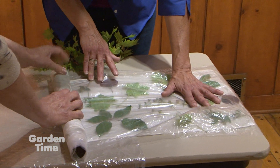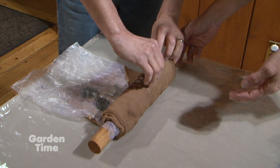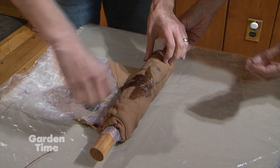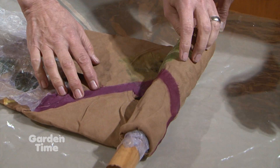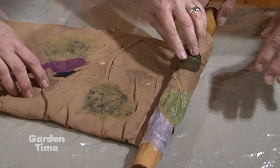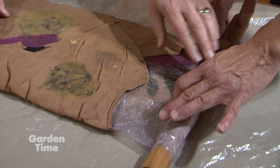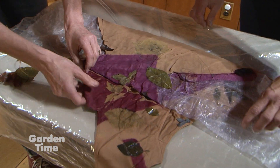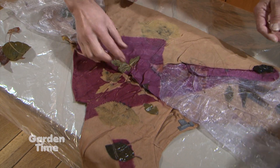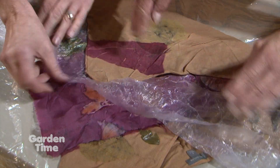We're going to unwrap a piece that has already been processed. We've taken the string and plastic off, and now we'll see how everything turned out. Here's a sweet gum leaf — look at that, very cool! Anna added a dye carrier cloth using lac, which comes from an insect and is also what shellac is made from. The dye color it produces is a beautiful brilliant burgundy, and the leaves are still so much intact.